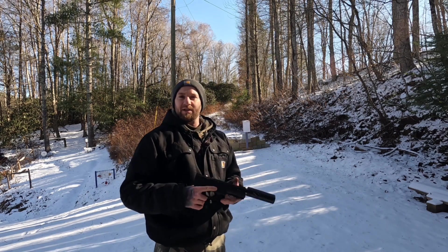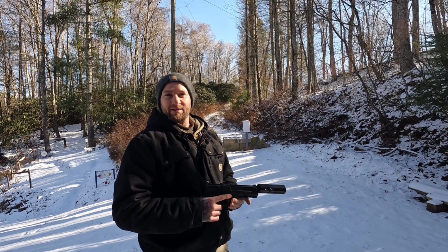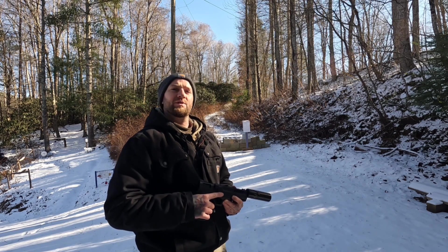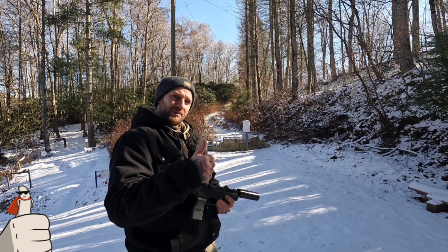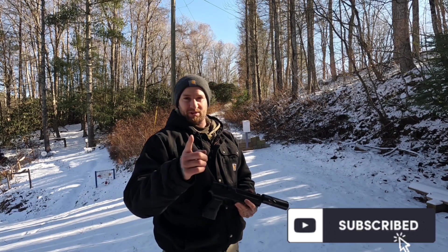Just wanted to bring this out and show you guys and let you know that I'm still out here tinkering around with airguns all the time. I've got some more videos coming for you soon. I hope you enjoyed this one — if you did, do me a favor and give it a thumbs up and subscribe if you want to see more. As always, I will see you on the next one.